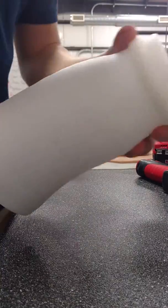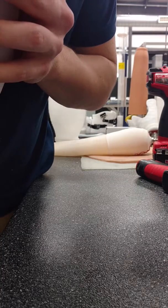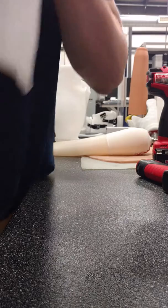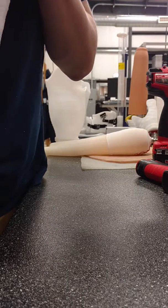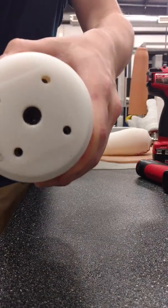Coming from here, you want to stick it in there before fully seating it, and line it up so the four holes are lined up with the screws. Just there, you can see it kind of looks lined up.